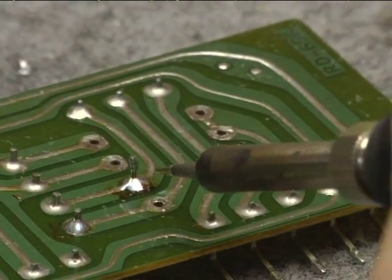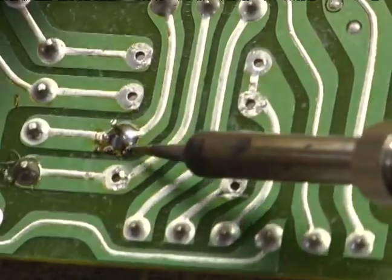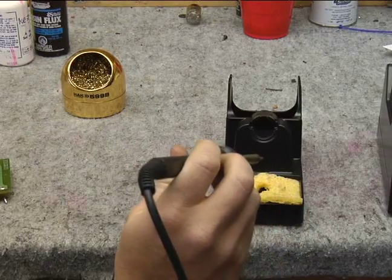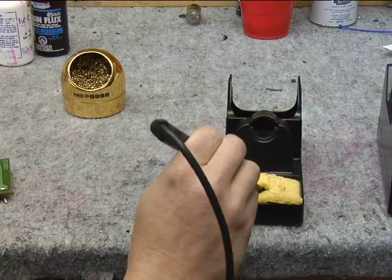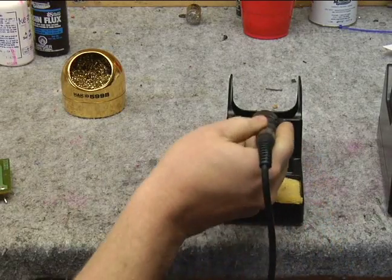You can see this is a good strong joint because it is nice and shiny and even all the way around. Now before returning the iron to the holder, we scrape off any impurities, tap it, and return.